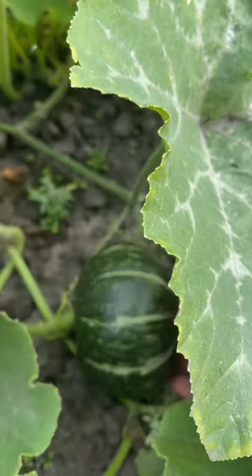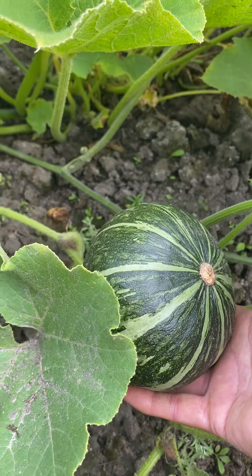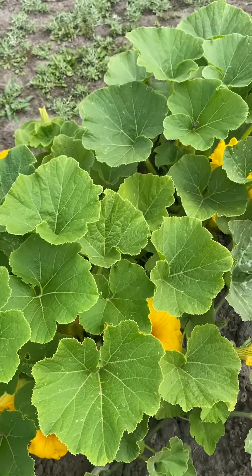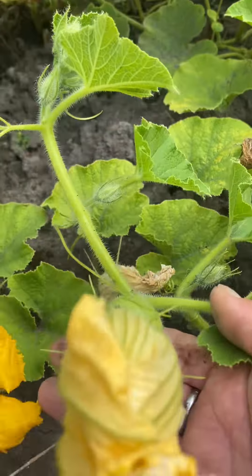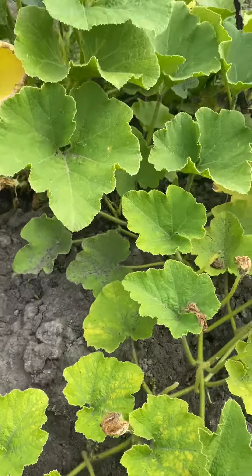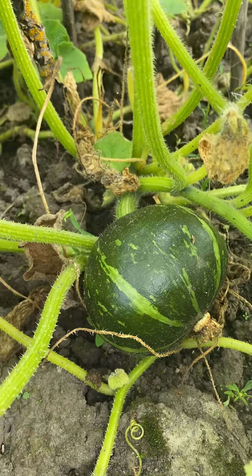I got a big one here — it's already big! Only one big one and more flowers. And more little ones here too. Oh, this cute one!